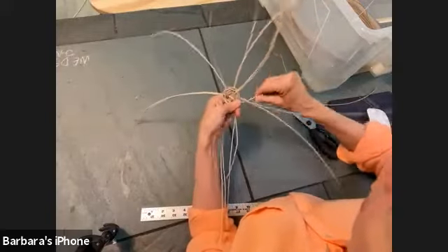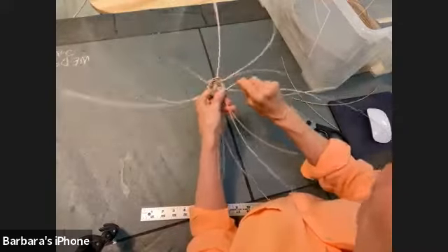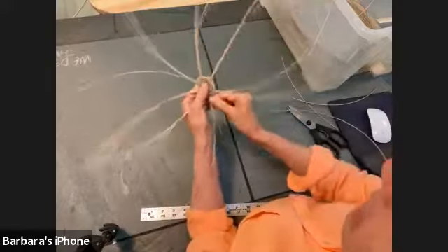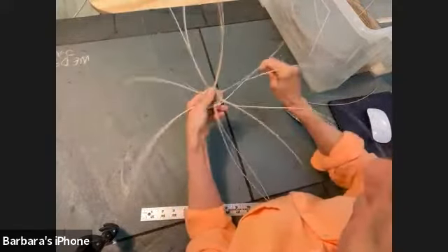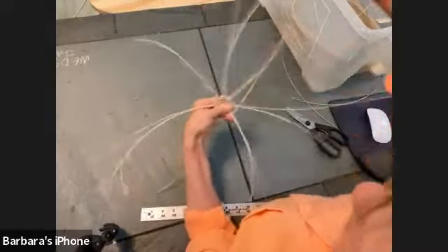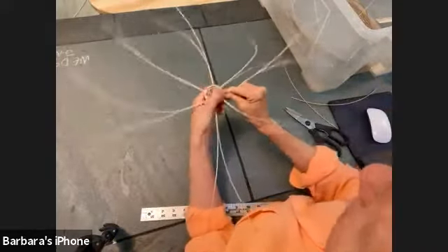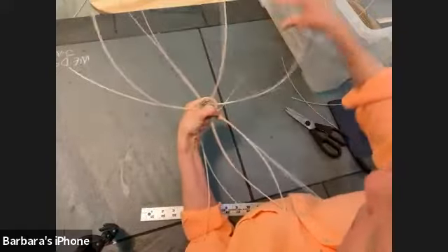When you run out of your weaver, take your old end and tuck it down between two spokes, then tuck your new one in right next to it — you're invisibly tucking it in between two spokes. Weave your old end in and leave about two to three inches because we can trim that off later.